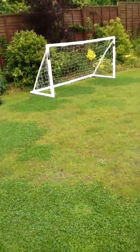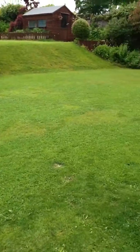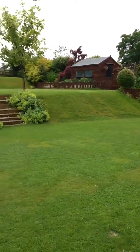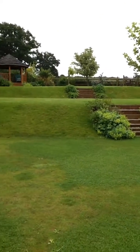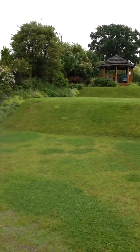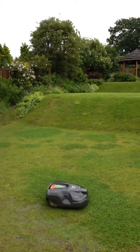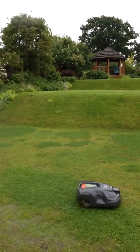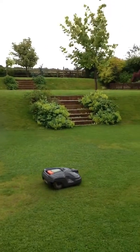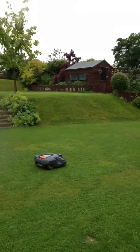Now you can see this is our main area — he's quite happy here, puts himself to bed and gets back up again when he's fully charged. Then we've got two secondary areas: the middle level there and the top level there. There are two spots, one on each, where he's still managing to fall down the bank, but it doesn't seem to bother him — he just picks himself up and starts mowing on the bottom level.